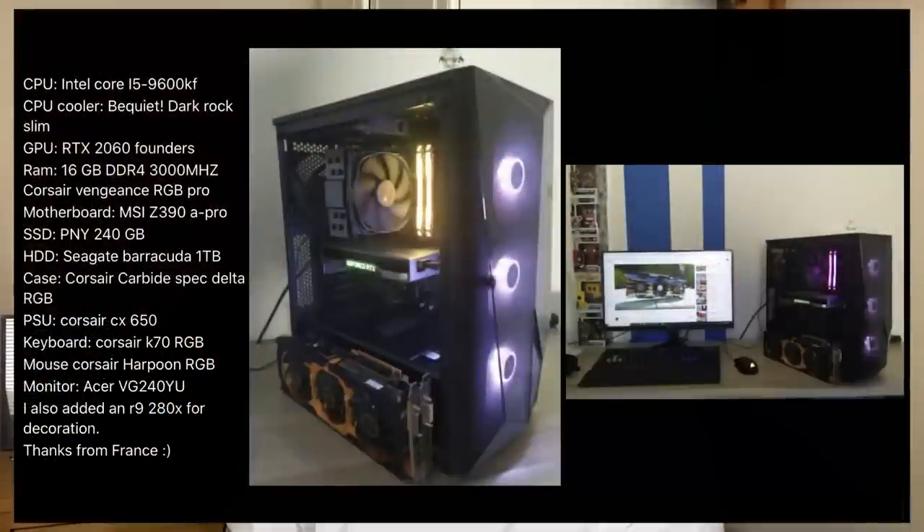I absolutely love the look of this system from hoorays_YT. This features an i5 9600KF — a chip I do not see many people use, very underrated but it can be quite expensive. This is paired with an RTX 2060 Founders Edition card, lovely looking cards, 16 gigs of 3000 MHz DDR4, an SSD, a 1TB HDD, and of course an RGB keyboard and mouse. I like the way you've stuck the R9 280X in the picture there for decoration as well — that is a great old card. You can find those for pretty decent used prices and they can still do very well in some games.